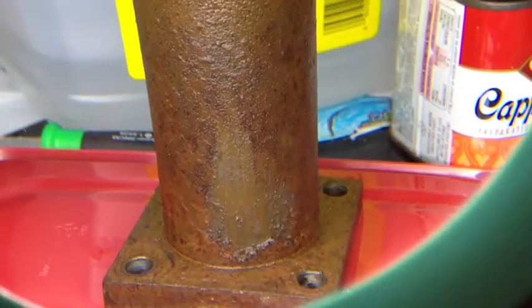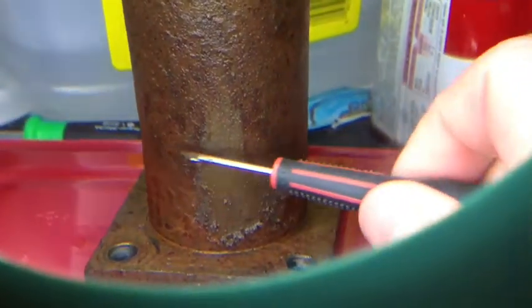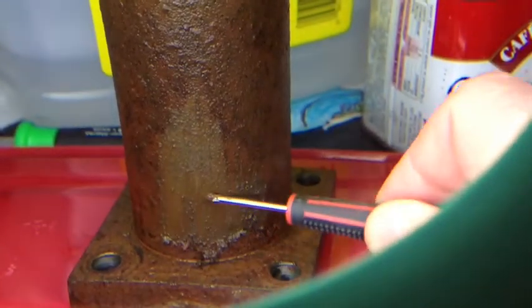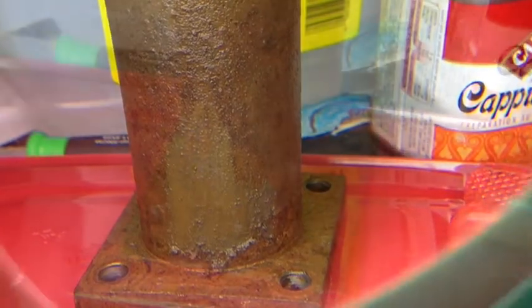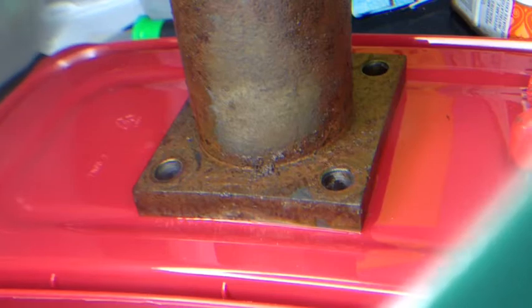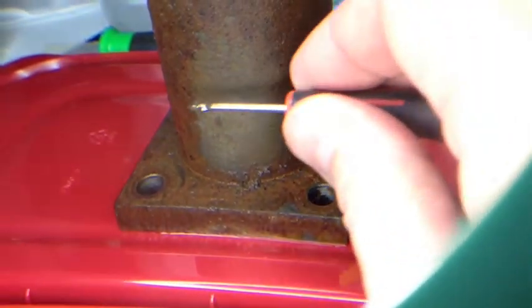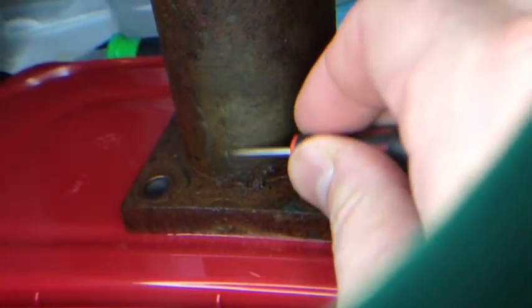Let's see what we can do here — there we go, that looks a little better. The rust is just peeling off. Got a paper towel here. That's bare metal now — gray metal today. Wish I had a wire brush here to really show you guys.